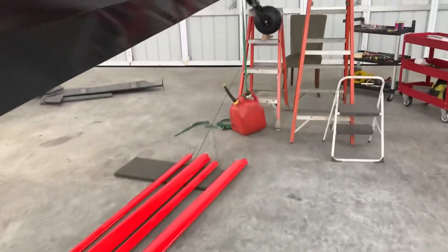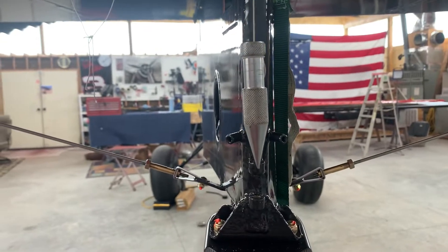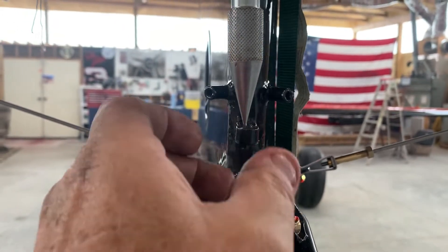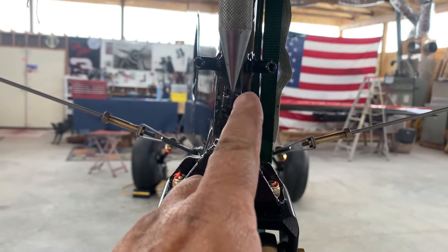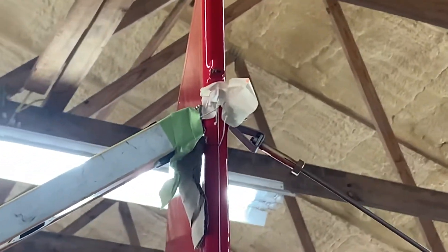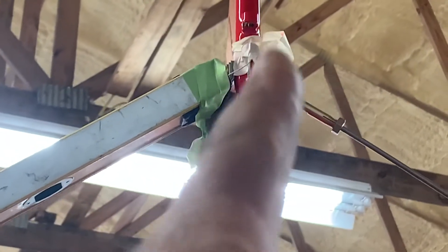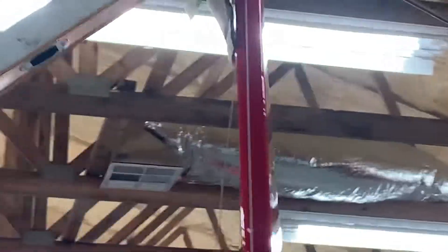Once we've got it leveled left to right, we need to put a plumb bob up here. You can see it's hanging here and still shaking around a bit, but when we get it level we want to level the vertical fin so it's right over the reference point below. I just stick the string up through one of these holes and put a piece of tape over it to hold the string in the center — not to one side or the other — right in the center.